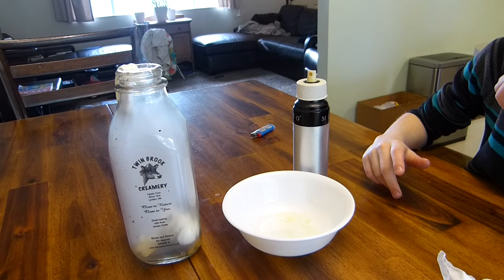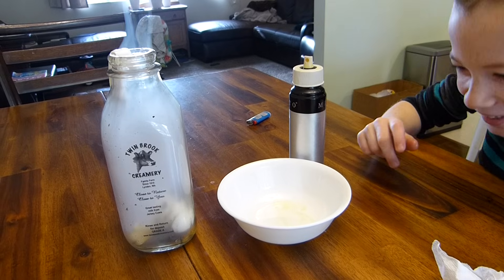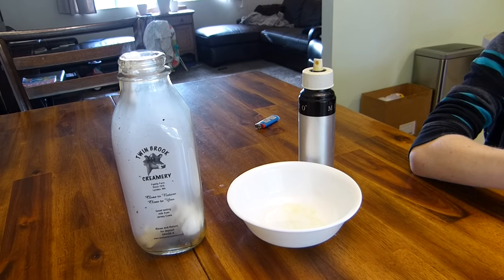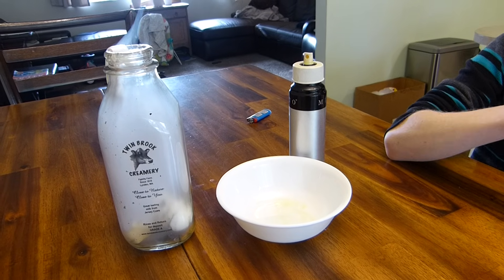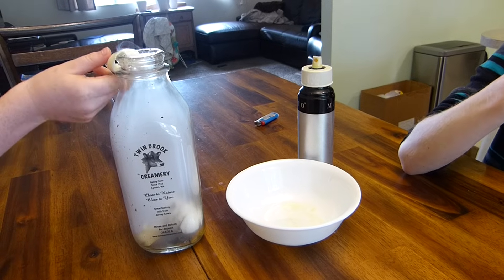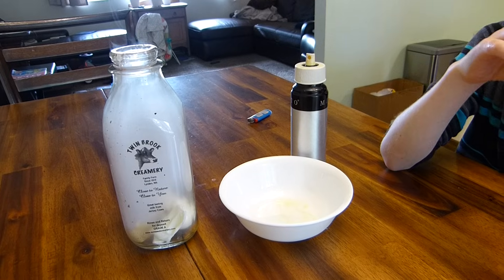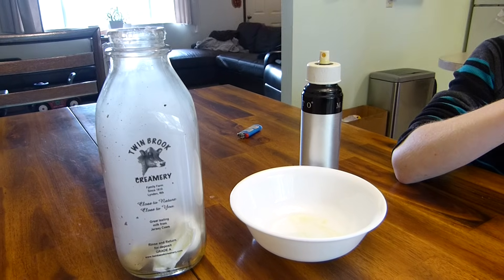Whoa! Never seen that happen before. So the reason why this happens here is because the air gets all hot and it expands. And then the bottle is nice and cool, so it cools that air back down and it shrinks the air and creates a suction, and then it just sucks that egg right into the bottle.